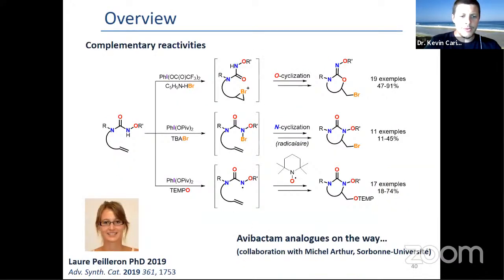This was the work of Laure Peyron, who defended her PhD in 2019. She was able to devise three different cyclization modes, and some avibactam analogues are on the way for synthesis and evaluation in collaboration with Michel Arthur at Sorbonne University.